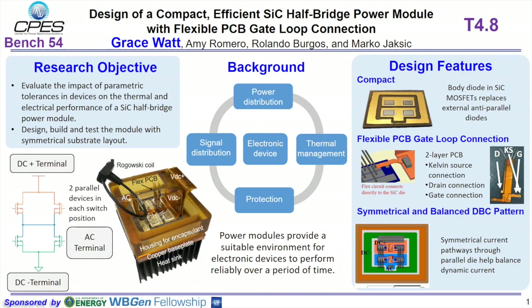This presentation describes the design of a silicon carbide half bridge power module with a flexible PCB gate loop connection. In particular, we wanted to evaluate the impact of parametric tolerances in the device on the thermal and electrical performance.